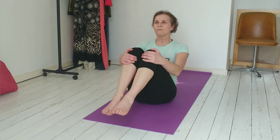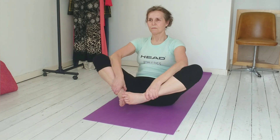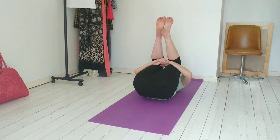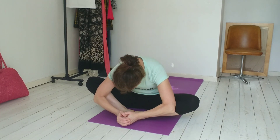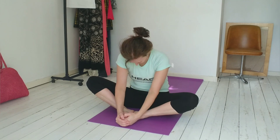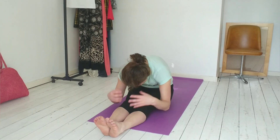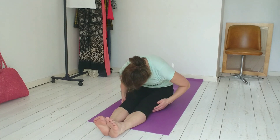Feet together, knees wide, hug your knees in, roll back down, twirl your feet and roll back up. Widen your knees, hold your ankles, curl your upper body, curl your spine forward. Take a little stretch of the inner thighs and the back, bring the knees together. Straighten your legs, raise your arms and lean your body forward. Allow your shoulders to roll forward and just sink there, stretching your hamstrings and your spine. Roll back up, roll your shoulders back.